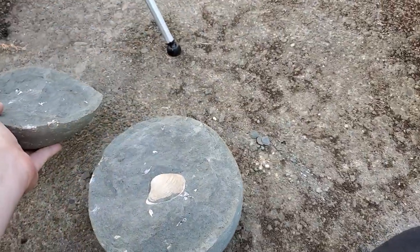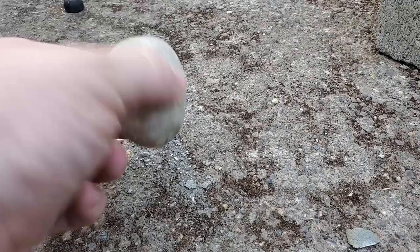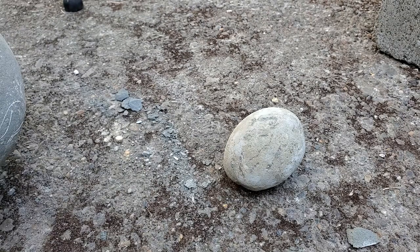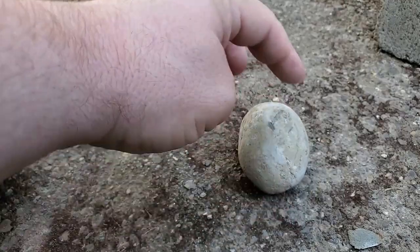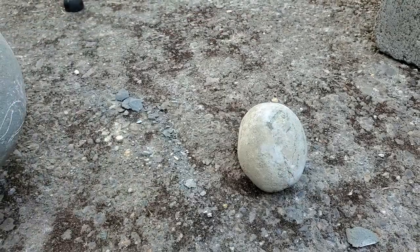I have a couple more rocks I want to break open, so let's grab those. Here we have a small concretion that I found on my last trip out there. I don't expect there to be anything in it, but like I say, you never know until you try. This one isn't perfectly round — it's kind of a weird shape. I think I want to hit it right here and see if I can get a crack to go there, but we'll find out.